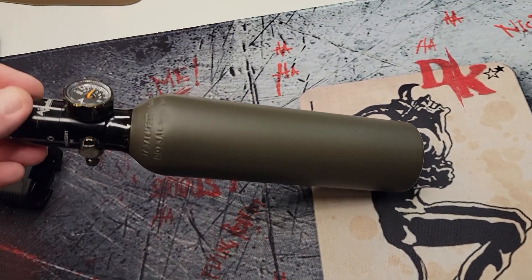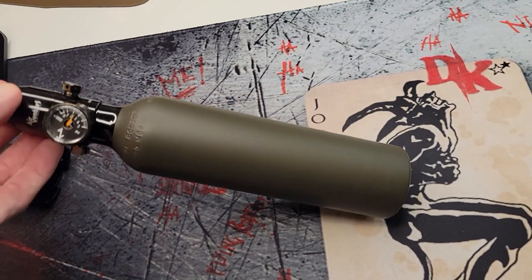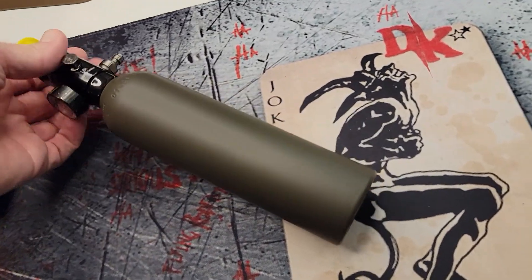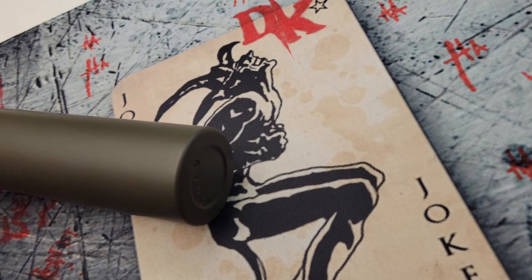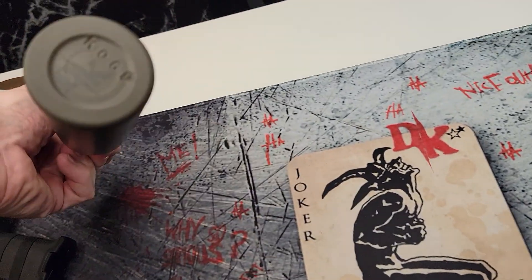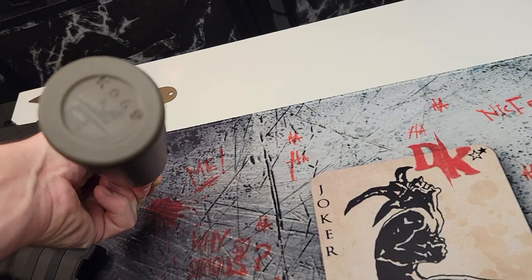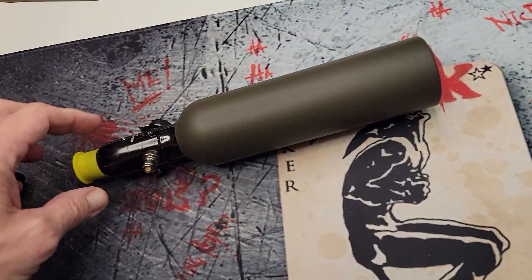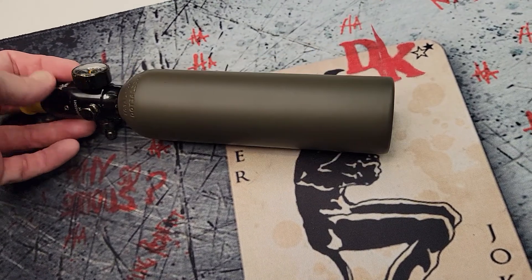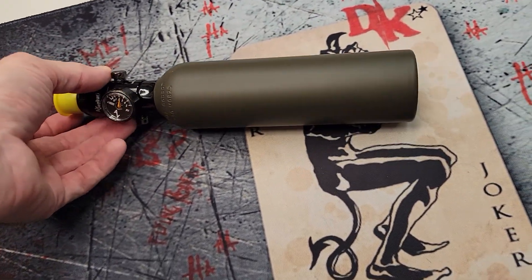This is an OD green high output 1100 psi output tank I'm sending to my good friend Seth Coker. He's probably going to be using this on one of the special carbines — at least that's what I'm giving it to him for. He can do what he wants with it, but this matches his special carbine.